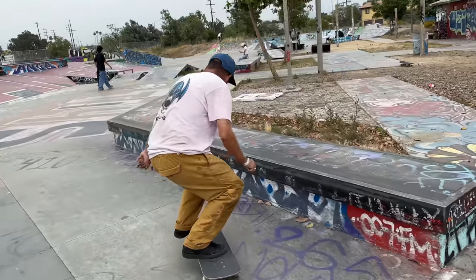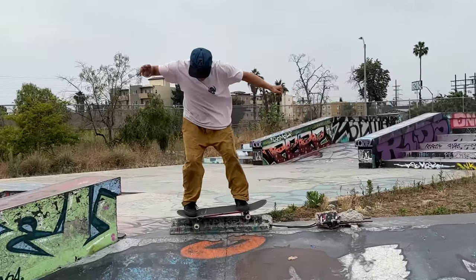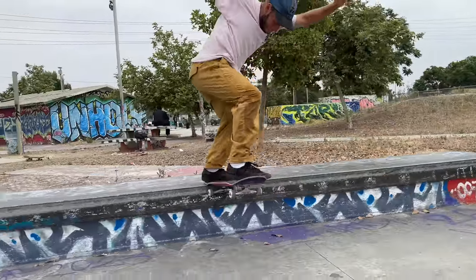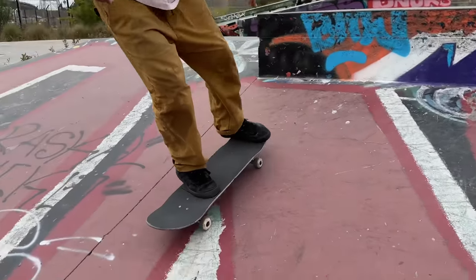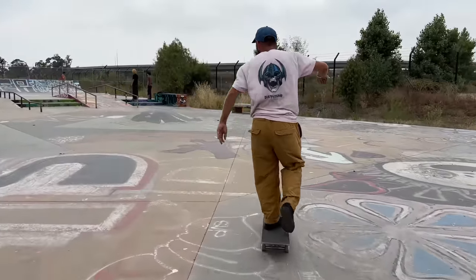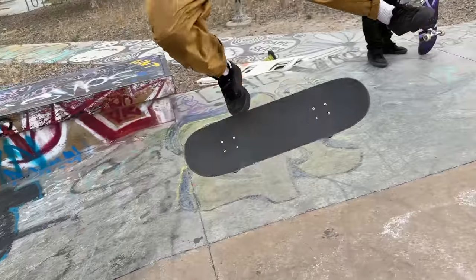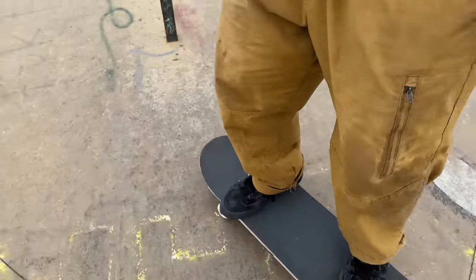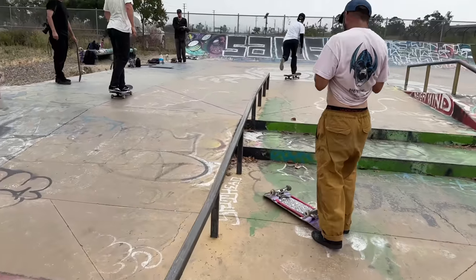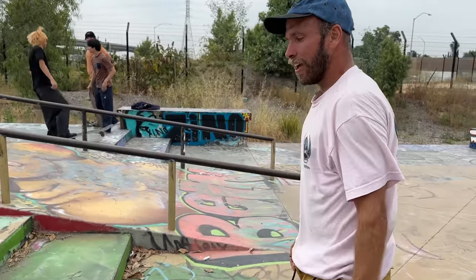Yeah, this is down the rail. Spazer could never do this. I never know what he's going to do — he'll land like one trick and then it's like, that's it, you just got to follow. Yeah, I don't know where I'm going. I've been trying to get better at these.